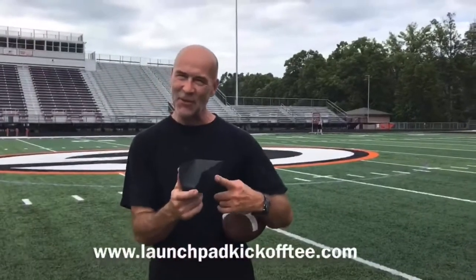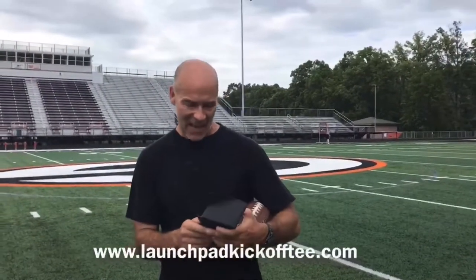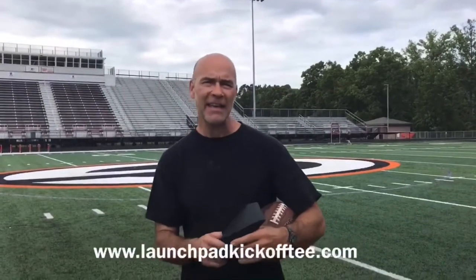Launchpad Products with the all-new Launchpad Kickoff Tee. Today we're here at Green High School in beautiful Northeast Ohio to talk about a question we've been getting from some of our kickers in the field.